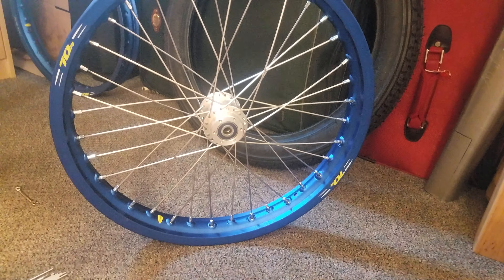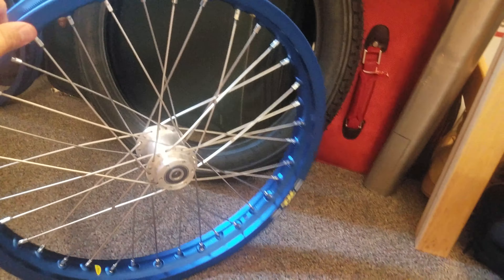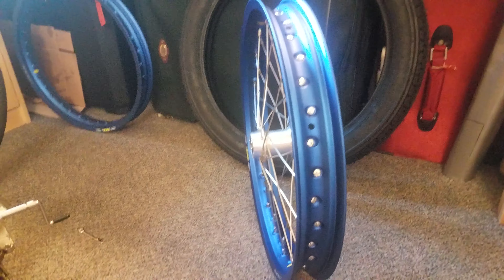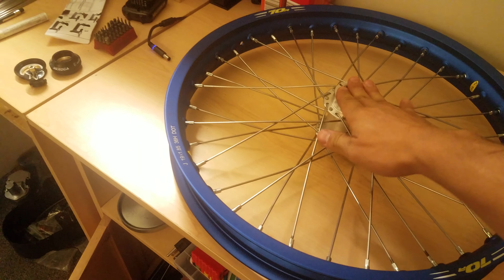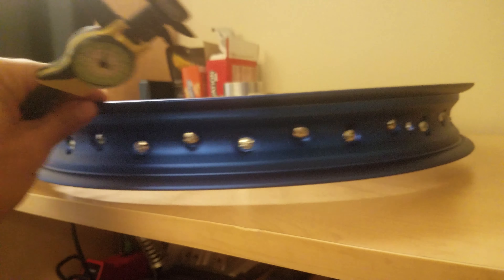It took about nine hours to do all of this, and this is the first time I've ever laced and built a wheel from scratch. For truing, I don't have a truing stand, so I came over to this table and used my measuring tool — I had 17 or 18 millimeters on there — and spun the wheel, keeping the tool stationary as a reference.